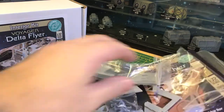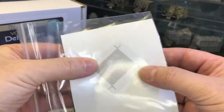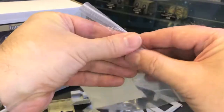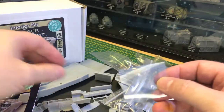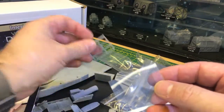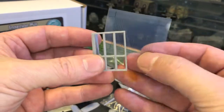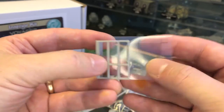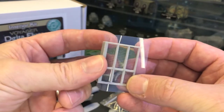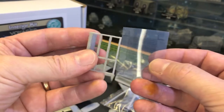Let's have a look at the instructions. First of all you've got a clear acetate piece which is the cage for the cargo bay storage area. You've got this storage area that goes in - this piece cuts out and then slots in behind, giving you a cage effect.